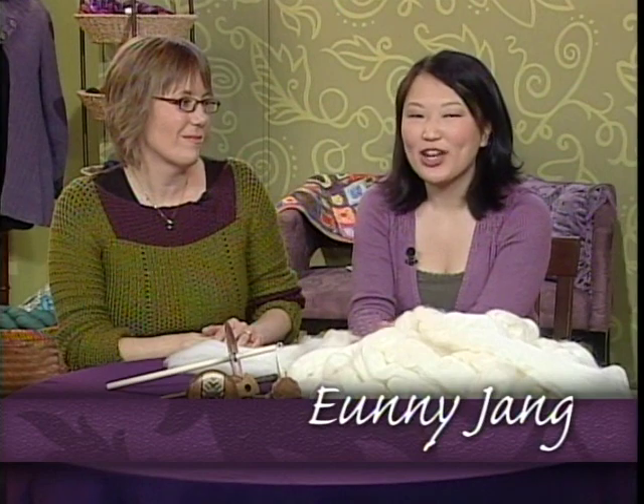Welcome to Knitting Daily. I'm your co-host Euni Jang and with me is Liz Gibson. And today we're all becoming spinners.